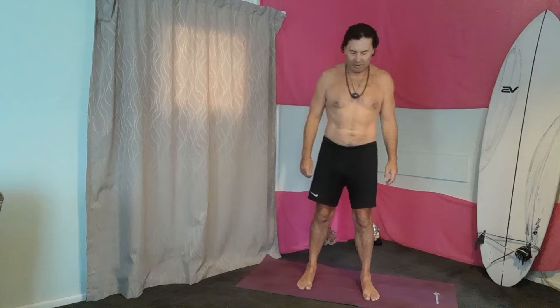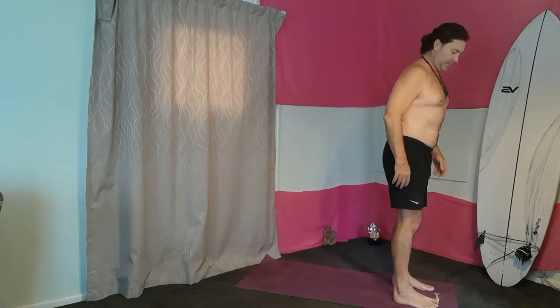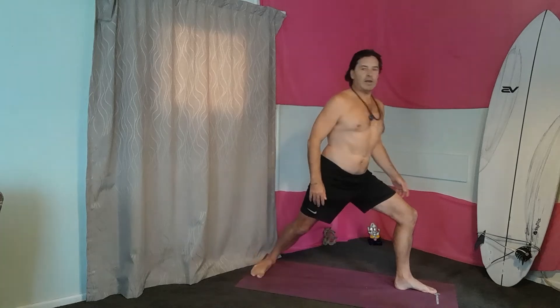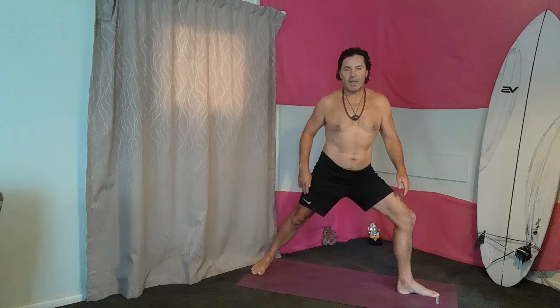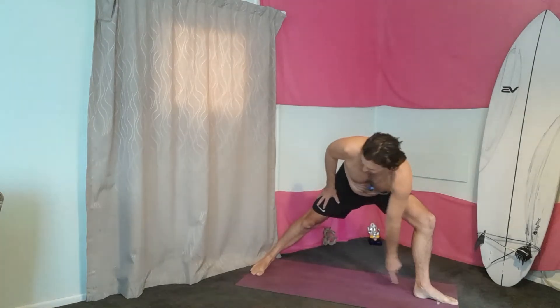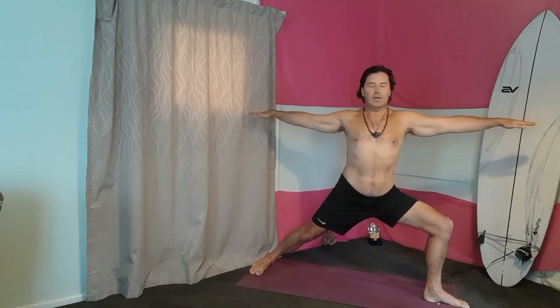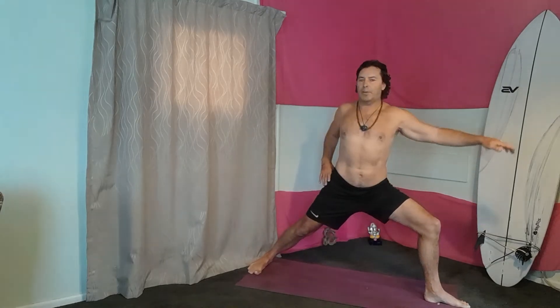Okay, coming to the center now. We're going to put our feet hip-width apart and step back. Align your back foot — it's going to be parallel. The front heel bisects the middle of the instep of your back foot, so just get your alignment right. Then you're going to bend into the pose. This hip here — you want to rotate that back. You don't want to fold forward like that; you want to go back and have your spine erect.